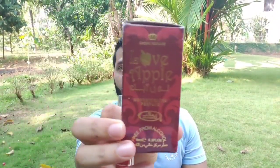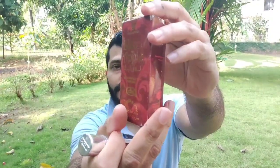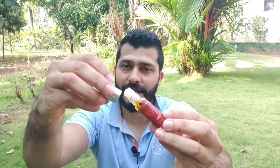So the first one is Love Apple. This is how the package comes — it says Al Rehab Crown Perfumes. This is how the bottle comes, an amber type of color for the oil, and this is the roll-on, just like any other Al Rehab product.